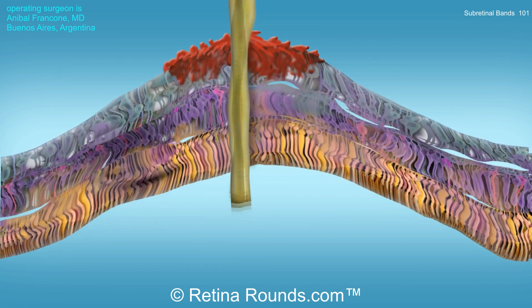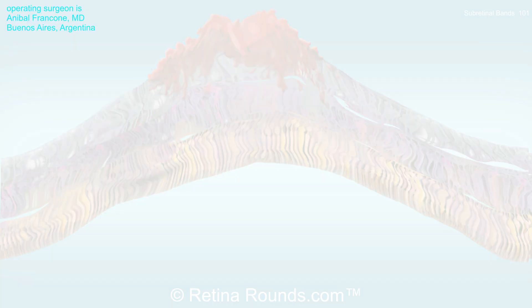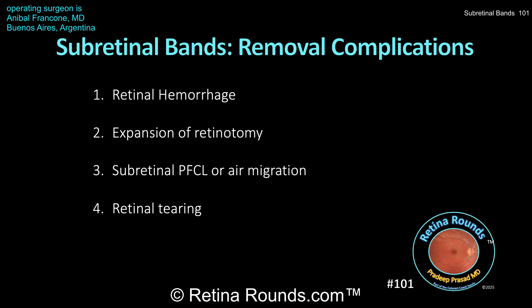In the process of removing that band, sometimes complications can occur. In this animation, we're showing that there can be hemorrhage at the retinotomy site. There are also a number of other complications, including expansion of the retinotomy. If PFCL or air is in the eye, those substances can migrate into the subretinal space. And if the band is long and tightly adherent to the retina in distal locations, pulling on that membrane can result in distal retinal tears.